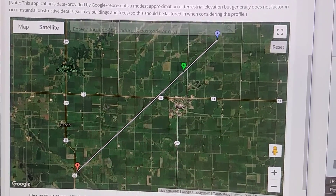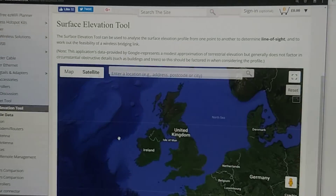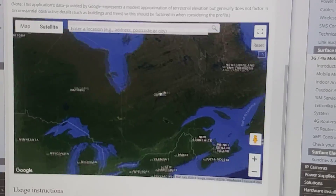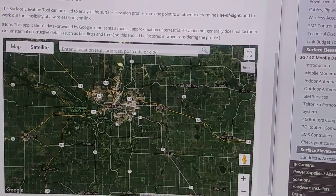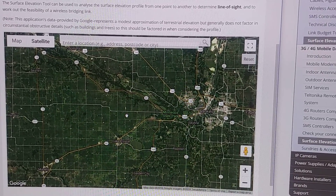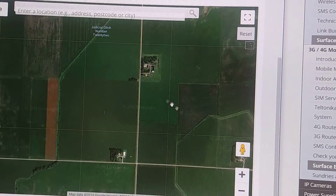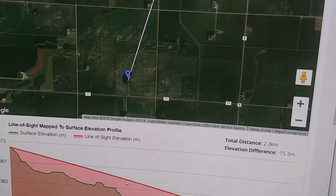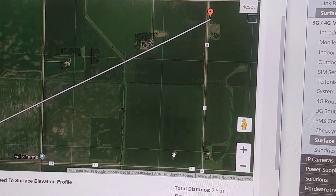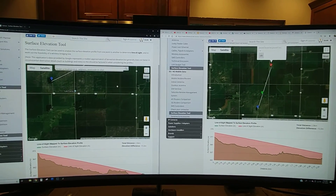Let me show you how to do one of these from scratch by refreshing the page. It centers over the United Kingdom since that's where the tool originated. Once you find your first spot, click on the map and it will drop a pin there. Click on another spot to drop a second pin and it draws a line in between and gives us our surface elevation analysis. You can move the pins around and it continues to update. Once you go through this process and figure out if you have decent line of sight, you're ready to purchase some equipment — I'll link below to the equipment I'm using for today's project.